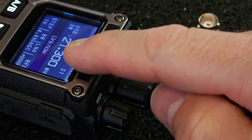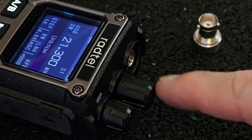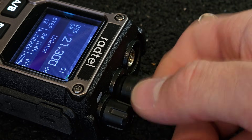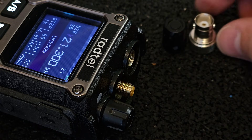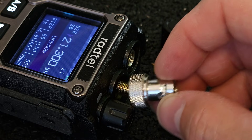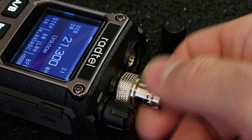For frequencies below 30 MHz, a secondary antenna socket is used, which is hidden under the knob-like cover. You need to unscrew it to access the socket. And in case you need a BNC connector, there is an adapter for BNC to SMA.